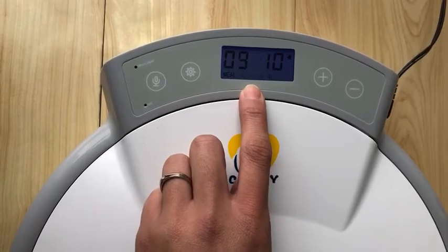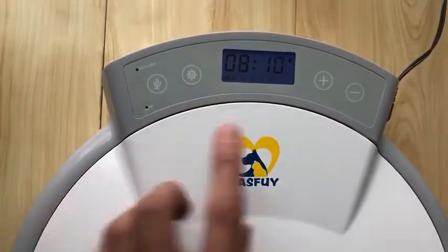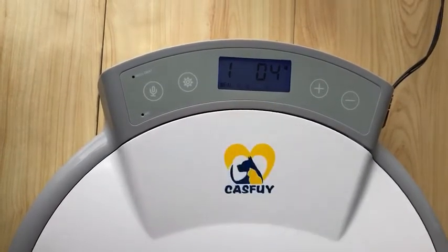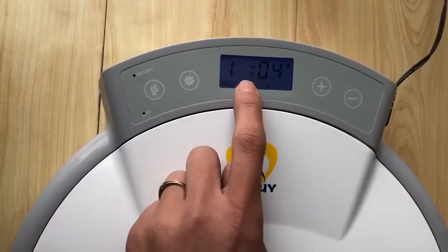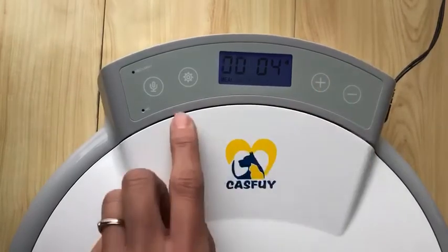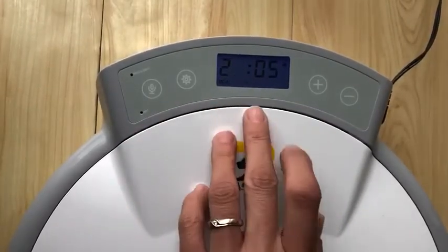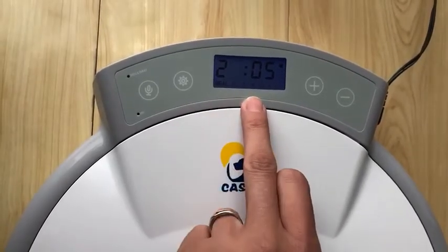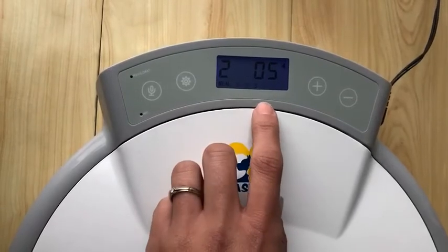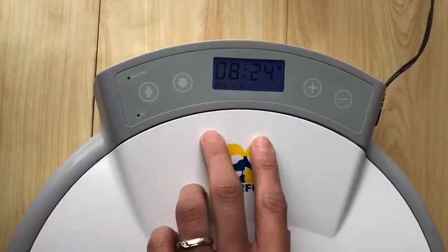If you want to change the time, you can use the increment button or the decrease button to change the time, then press the set button to save it. Now we have come to the third mealtime. If you want to cancel this meal, you just need to change the hour digit number and the minute digit number to zero. Press the set button to save the time. You can still see the number 3 at the bottom, but don't worry — the third meal has been canceled. Now we have come to the fourth meal. If you don't need to change anything, just press the set button for about 3 seconds and we will exit the setting mode.